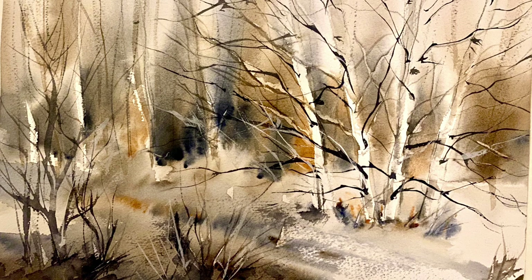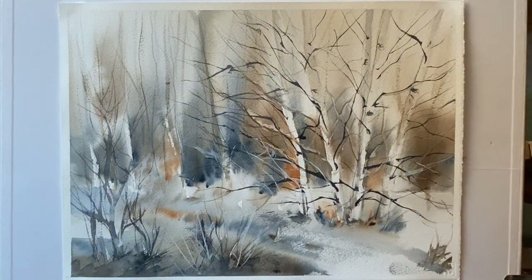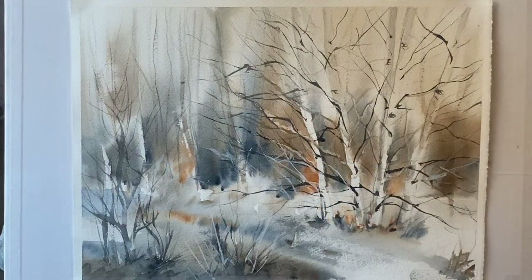Hi and welcome to this winter trees demo where I'm going to be doing this really loose semi-abstract painting of these beautiful winter birch trees, but I'm going to be doing it without masking fluid, using negative painting techniques to keep the white of the paper for those lovely fresh birch trees and for some of the background trees.